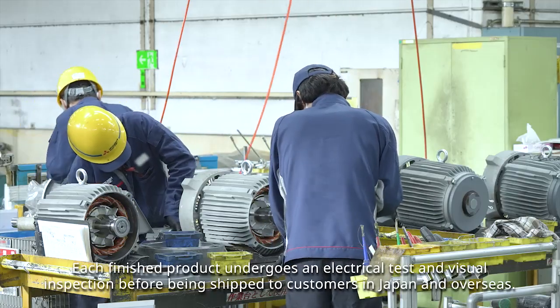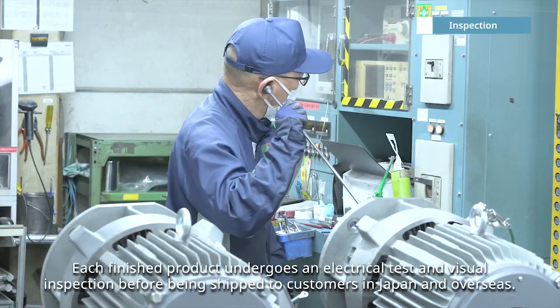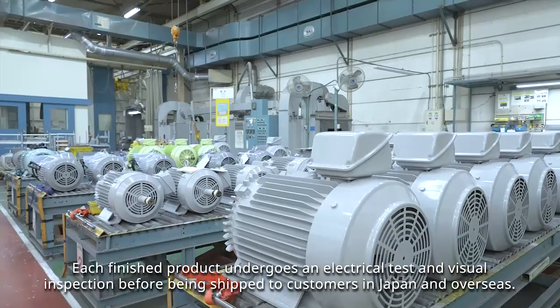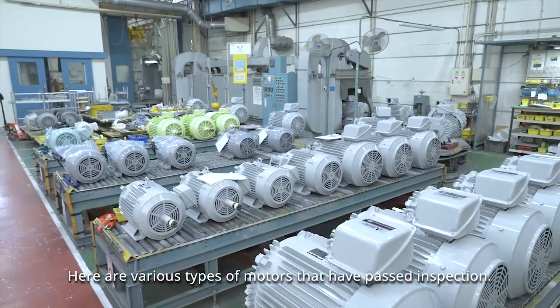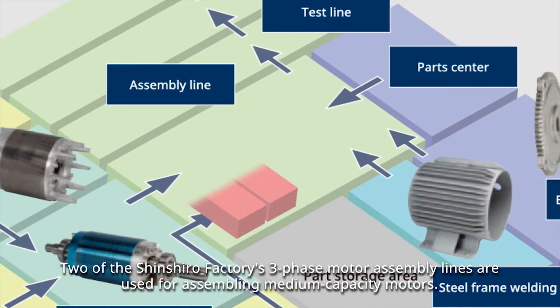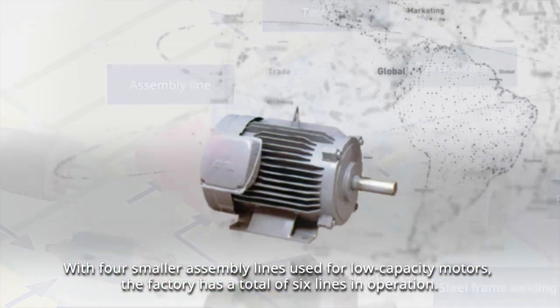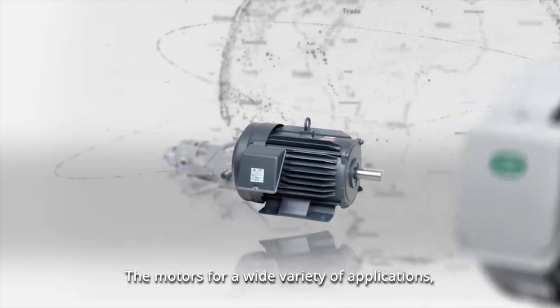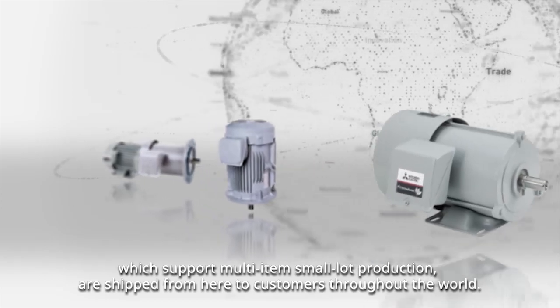Each finished product undergoes an electrical test and visual inspection before being shipped to customers in Japan and overseas. Here are various types of motors that have passed inspection. Two of the Shinshiro Factory's three-phase motor assembly lines are used for assembling medium capacity motors, with four smaller assembly lines used for low capacity motors, giving the factory a total of six lines in operation. The motors for a wide variety of applications, which support multi-item small lot production, are shipped from here to customers throughout the world.